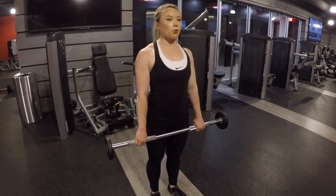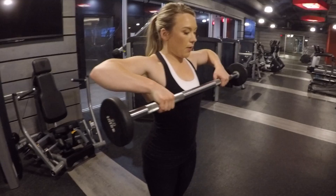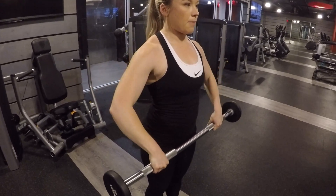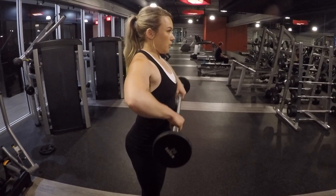With an overhand grip, you're going to row the bar up the front of the body, allowing your elbows to lift, bar to come to shoulder height, elbows to stay high, and then slowly bring it back down to the starting position. Keep the bar nice and close to the body.